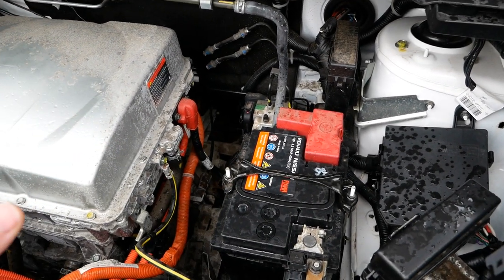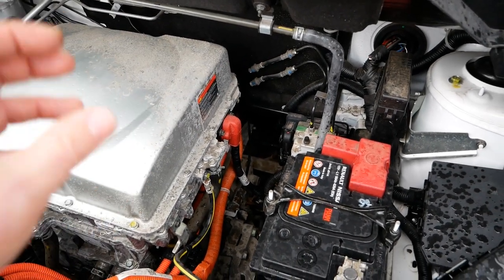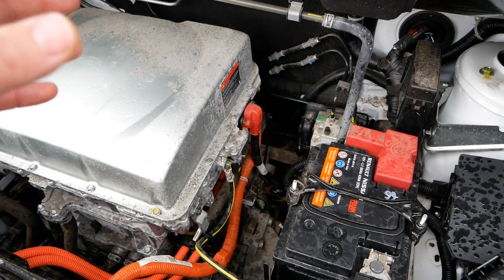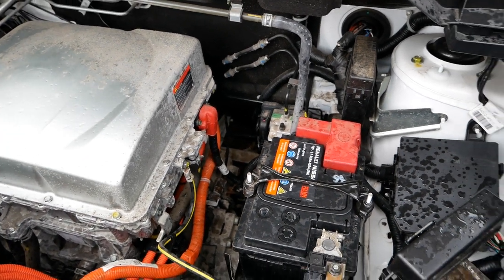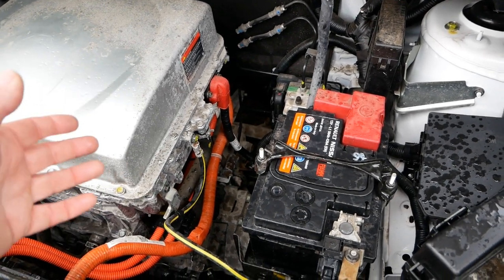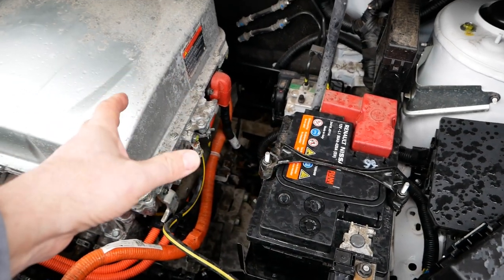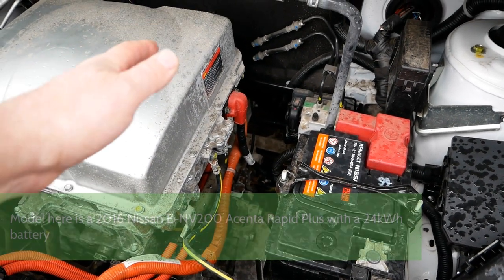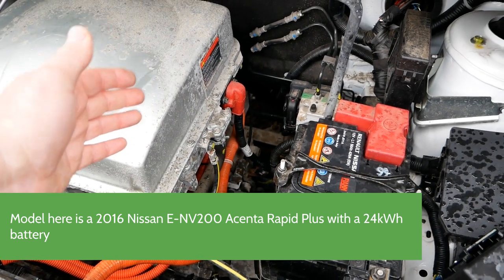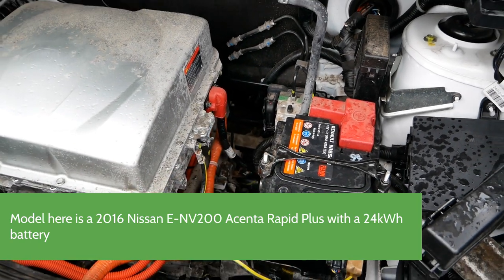Everything is standard 12-volt just like in normal cars. That 400-volt traction battery underneath is only powering the electric motor and the heating system. EVs don't have an alternator to charge the battery, so while you're driving, that battery is charged from the 400-volt battery via a DC-to-DC converter in here, converting 400-volt DC to 14-volt DC to charge the battery while you drive.